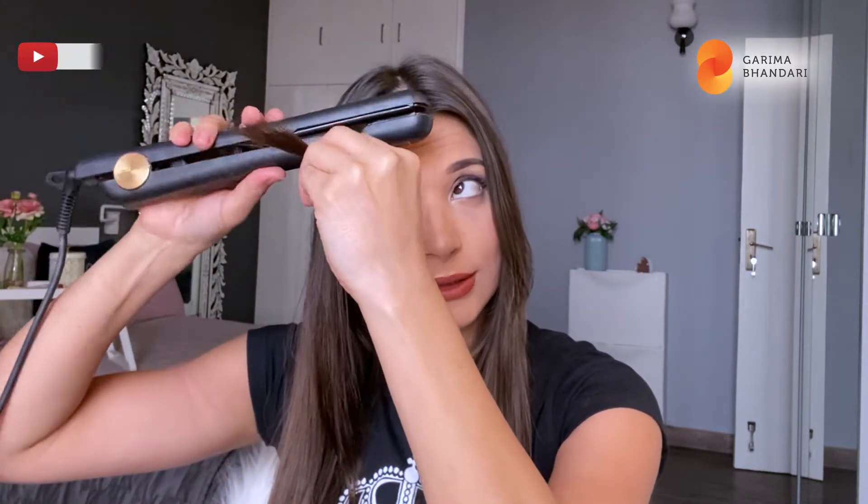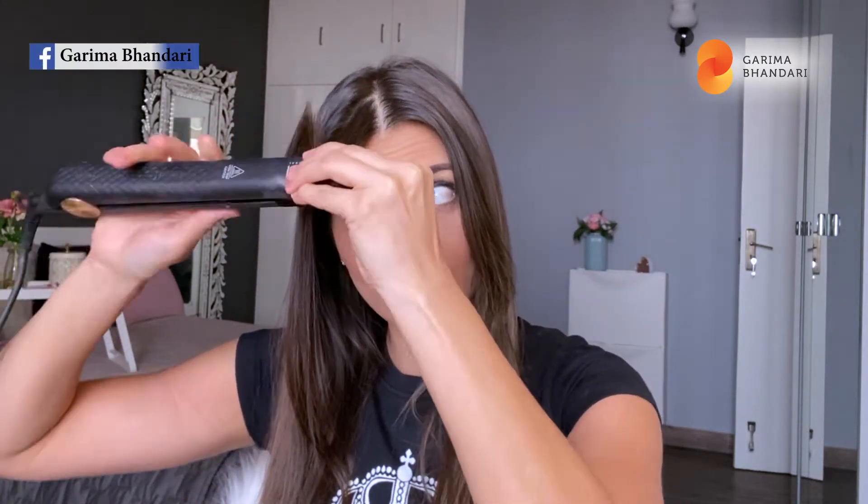I've already heated my curling iron and I've sectioned out my hair into three profiles for the center parting. I'm gonna start out in the center with smaller sections, curling away from my face. This is how I take the iron, turn it, and I'm not curling the lower part of my hair — then I just leave it.